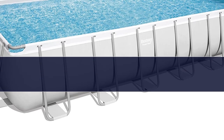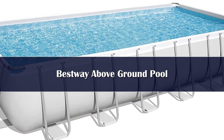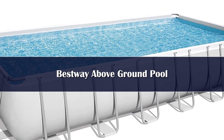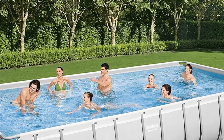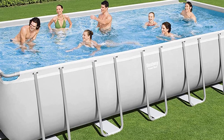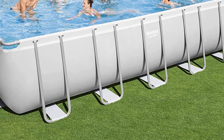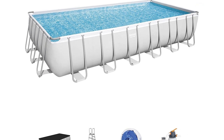Number 3. The Bestway Power Steel Frame above-ground rectangular swimming pool is built with steel frame tubes treated to resist corrosion that lock together, making for an easier assembly that requires very few tools. The best above-ground pool with accessories comes with a chemical dispenser, sand filter pump, filter cartridge, ladder, and a ground cloth, so you'll have everything you need once it's assembled.